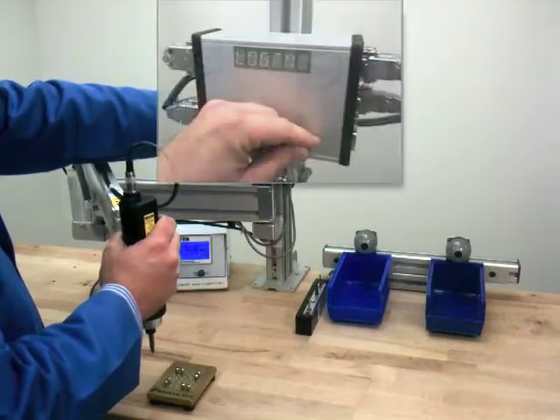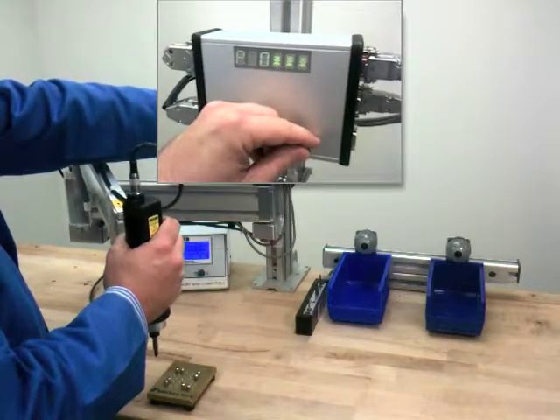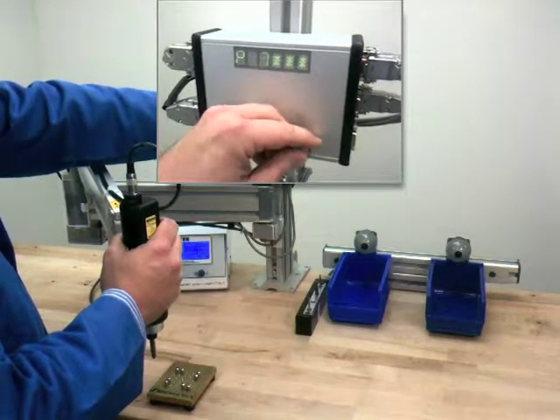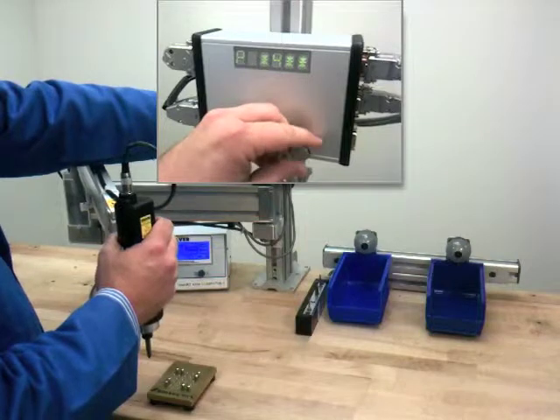To access the programming function of the unit, we must log into the system. By use of the JOG dial, select Login from the maintenance menu and enter the password. By default, the password is 7439.